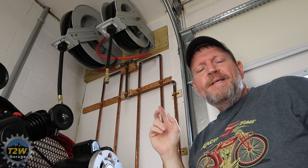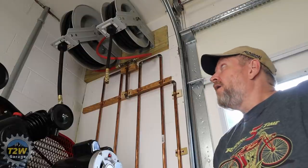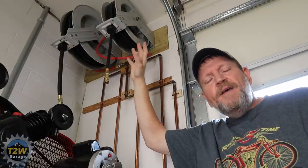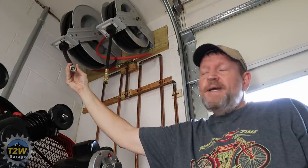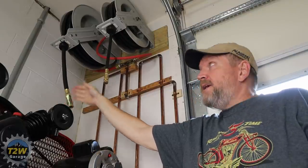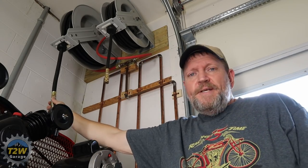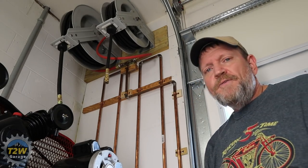The copper pipe is all half-inch — all the fittings, everything from the output on the tank all the way up to my hose reels is half-inch. The biggest line I'm feeding is a half-inch line, and I didn't want any reduction in airflow. You can run smaller lines off of it without any problem, but I ran half-inch everything to allow for optimum airflow.